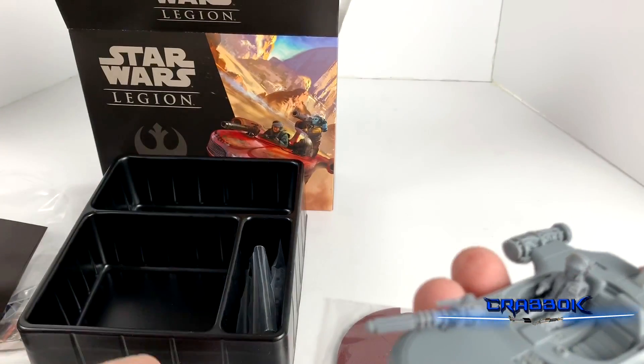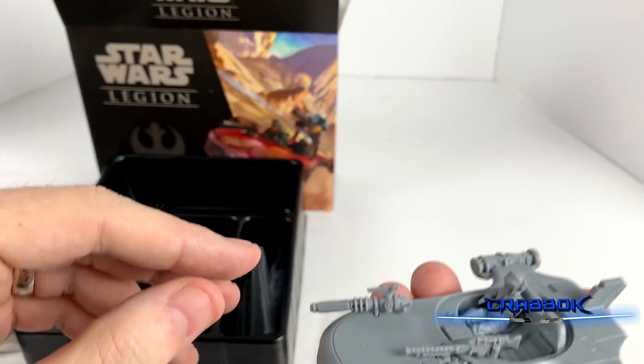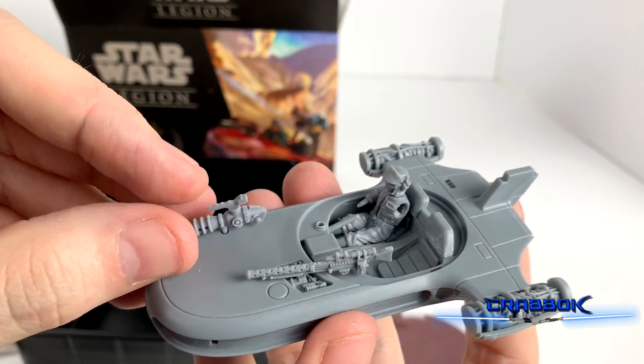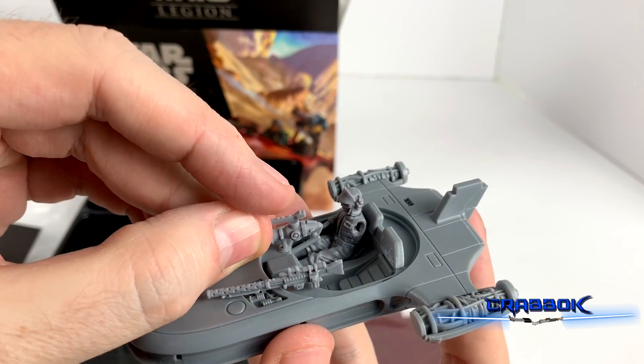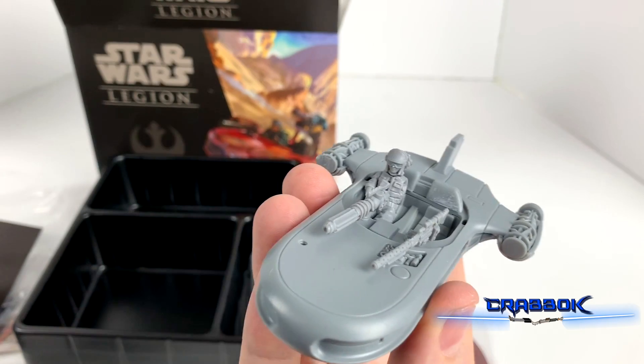You could even put extra holes in there and just put all the guns in — run it without a window, put both of the guns in the window. That would be pretty cool. Just take the clear dash off and put guns all over it.